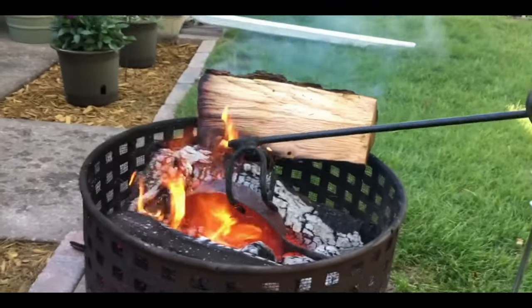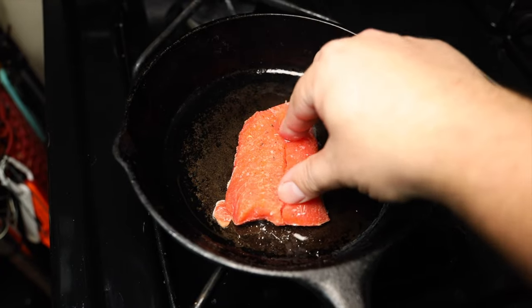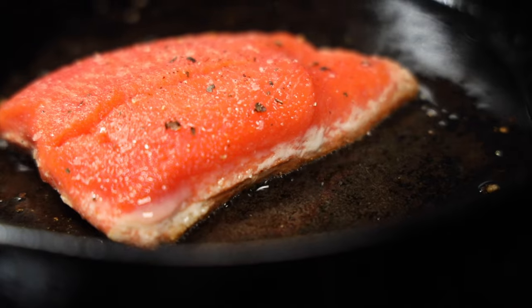The last myth I want to address is that you have to sear at extreme temperatures to get a good sear. I've seen people literally catch their cast iron on fire and then sear with it. Remember, everything in cooking is a function of temperature and time — the greater the temperature, the less time you need, but the less margin for error you have. Searing can actually happen as low as 300 degrees Fahrenheit, though I don't recommend it. The sweet spot is between 450–520 degrees Fahrenheit. You don't need to go higher than that to get a good crust and caramelization.